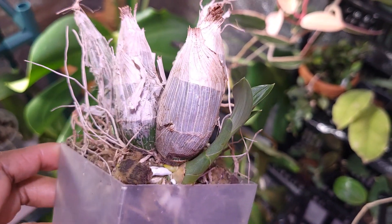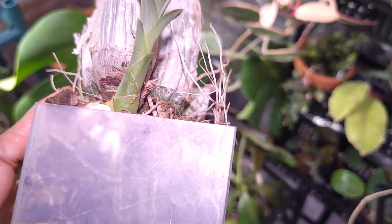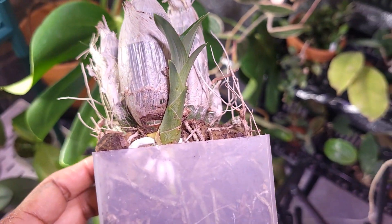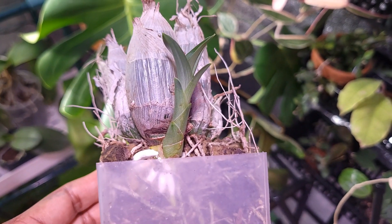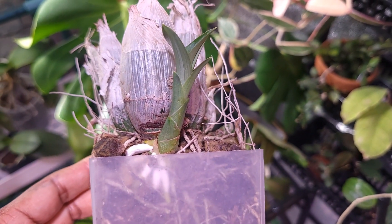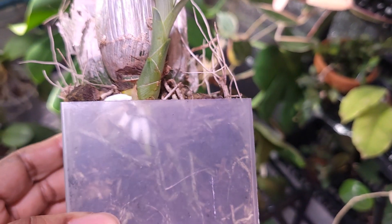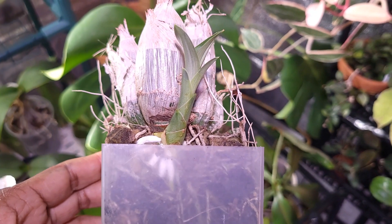Once the new growth gets mature, it will plump up like these pseudobulbs right here, and it is growing some roots. The key point is that you don't want to water these during dormancy until they fully come out of dormancy and the new roots are at least four inches long.